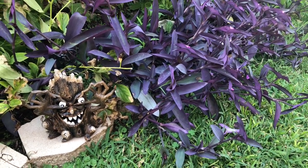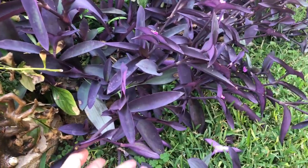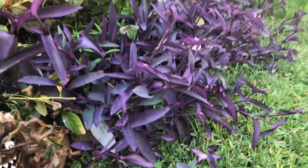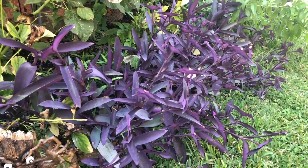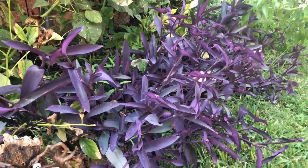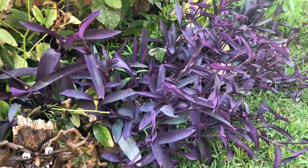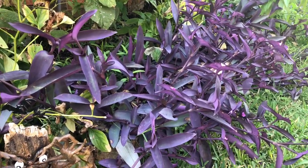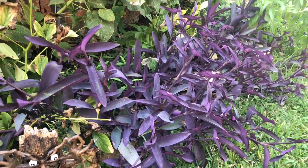Hi everyone, today I want to talk to you about purple heart. This is called purple heart — I guess purple is a perfect name for it. Heart, I don't know why heart, but purple heart sounds beautiful and it looks beautiful.